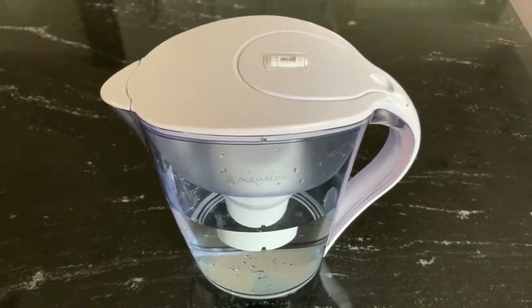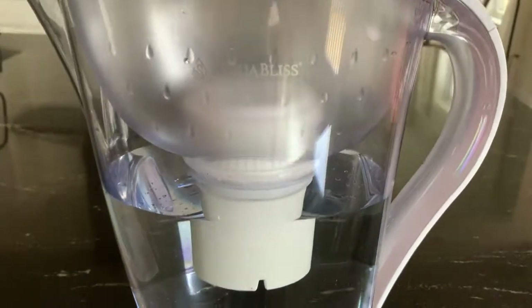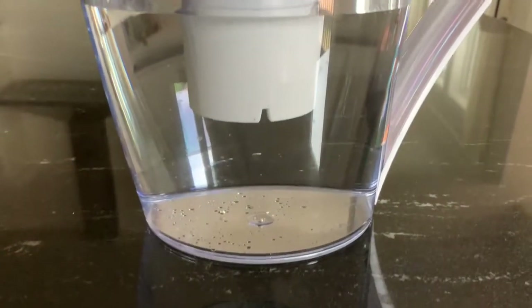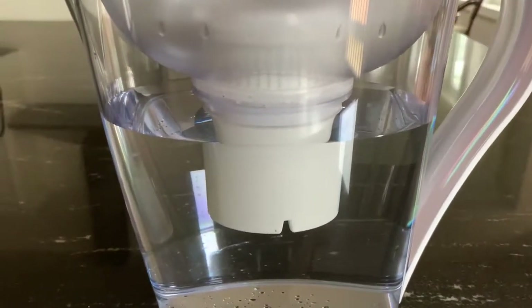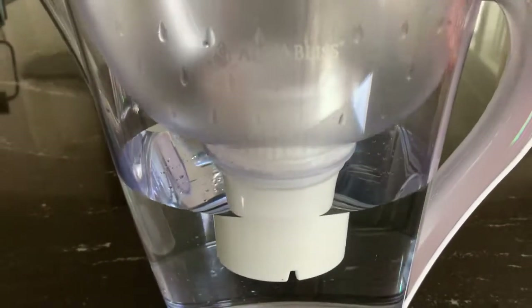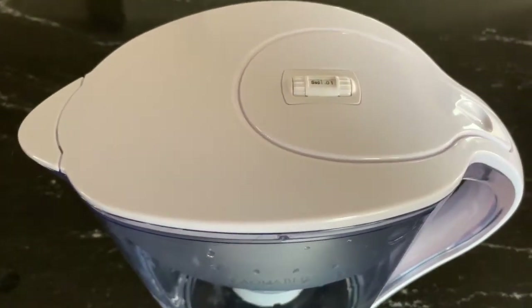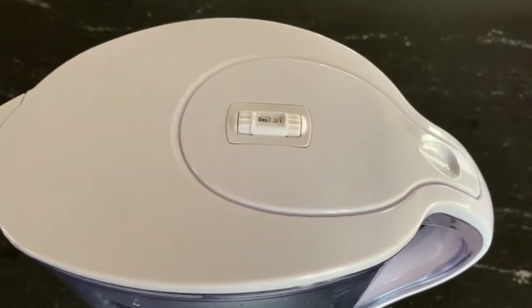This is a quick overview and my impression about the Aquablis water filter pitcher. It contains an activated carbon strainer which basically removes a lot of impurities that cause problems with the taste of the water.